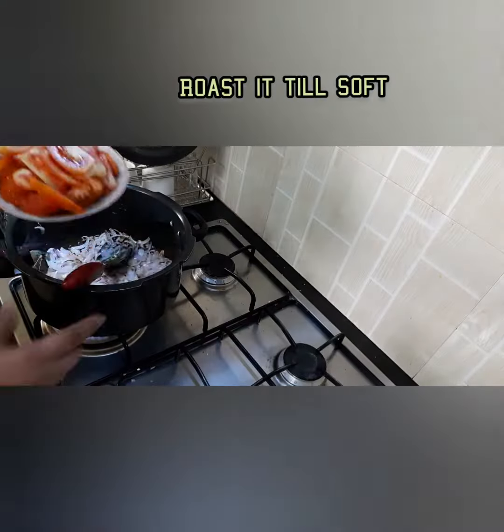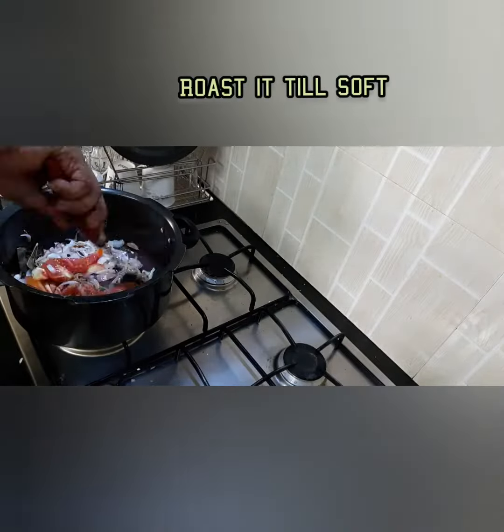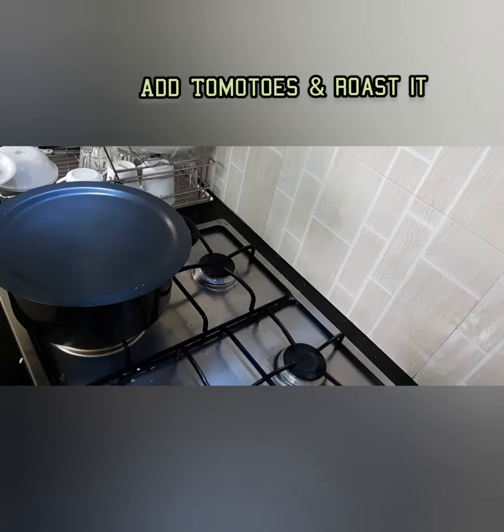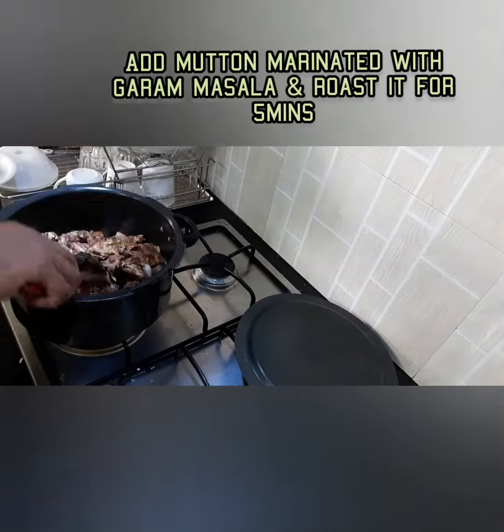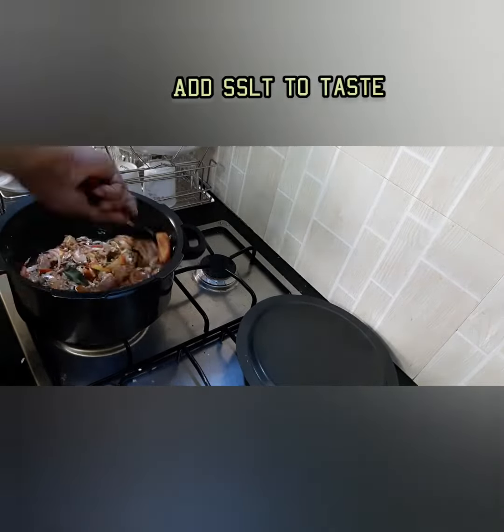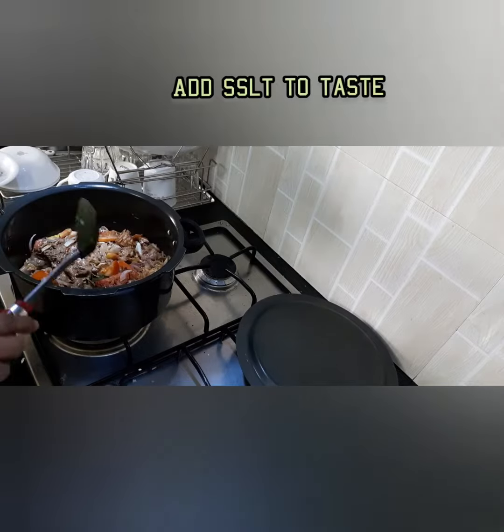Then I added tomatoes and cooked till soft. I marinated the mutton and kept it in the refrigerator overnight, or you can keep it aside for 30 minutes. I used pepper powder, a little garam masala, and a little papad powder.